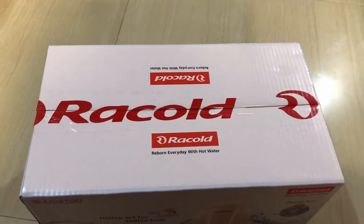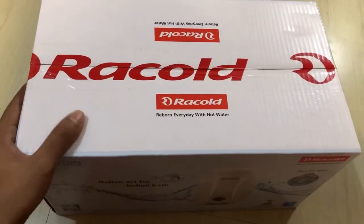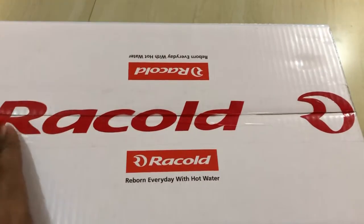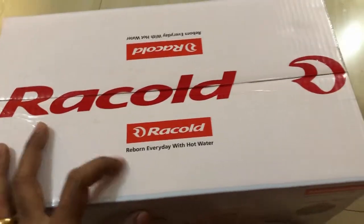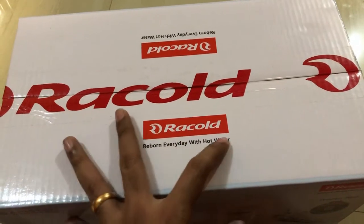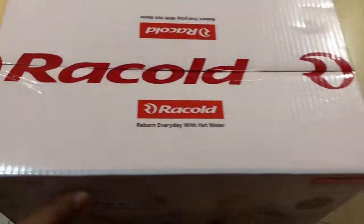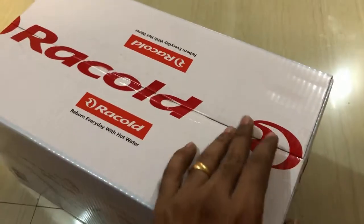So the model I'm unboxing is the Pronto Neo one-liter geyser. Here is the Racold Pronto Neo water geyser — this is the box, this is the packaging it comes in. It's a cardboard packaging and here we have the Racold branding. Their tagline is: 'Racold — reborn every day with hot water,' which is very relevant to the brand.